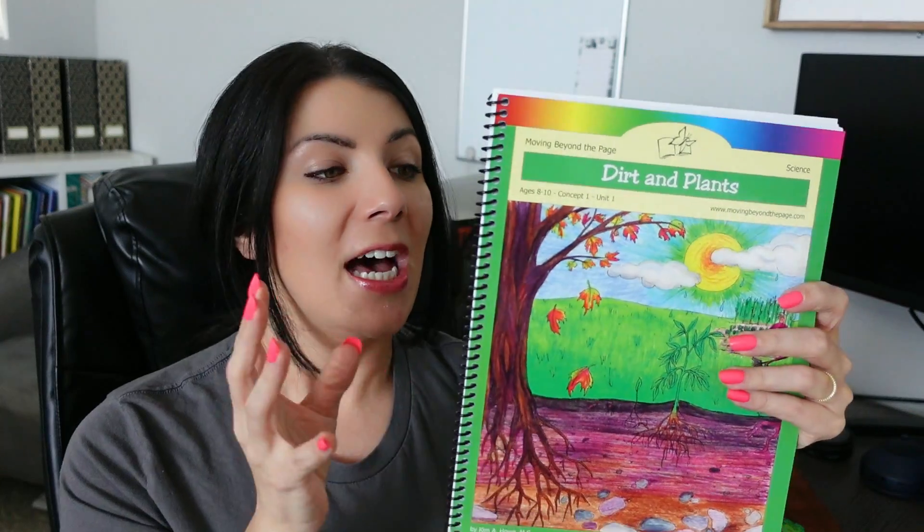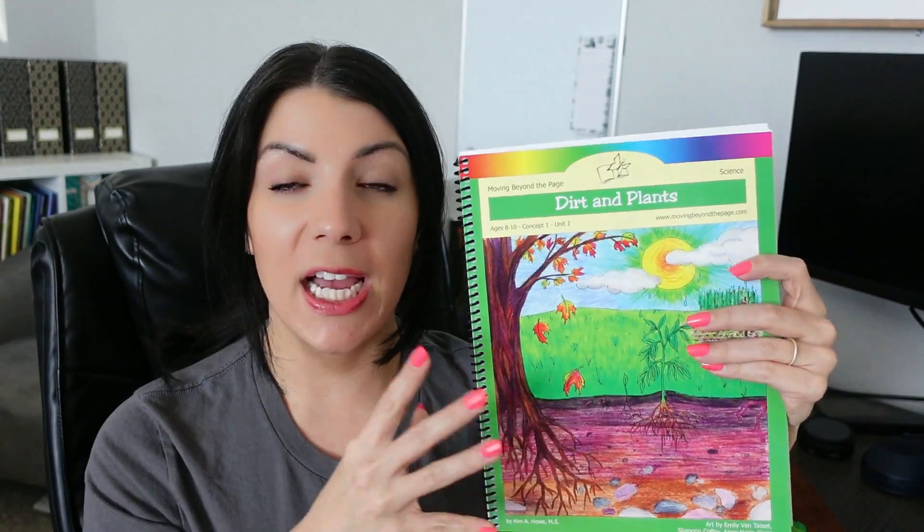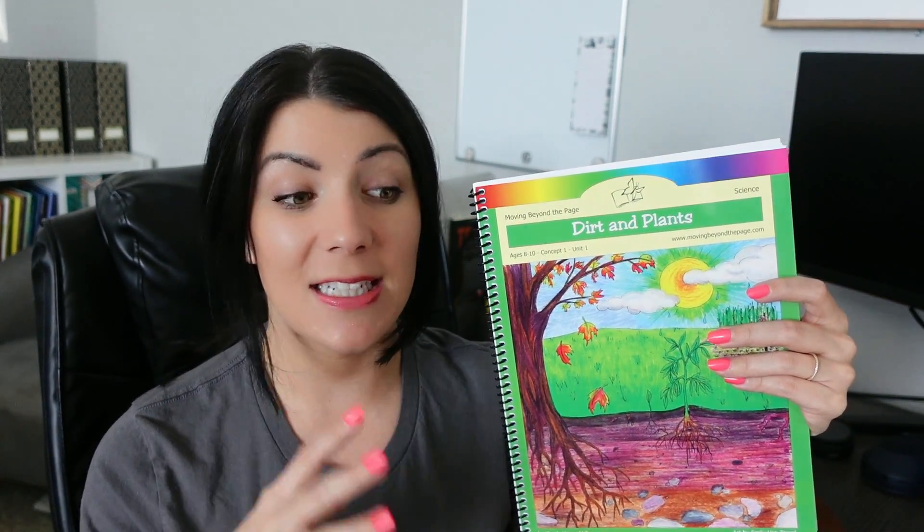If you're not familiar with Moving Beyond the Page, this is what their units look like. There are six of these units for her age level. For fourth grade she's using the 8 to 10 level. These are written toward the parent — it's like your teacher's guide plus it has all the student activity pages. If you want to learn more about Moving Beyond the Page, I've done tons of videos and I always have that playlist down below.